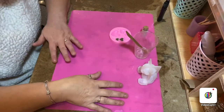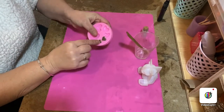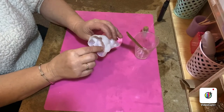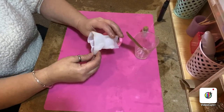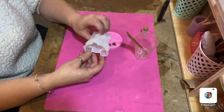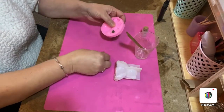Hi guys, this is a video of my ashes hearts and a lot of people are asking how we set them within the bear, so I just thought I'd do a quick short video to show you how to set the hearts within the bear itself. Obviously I've made my hearts, I'm just going to demold them.